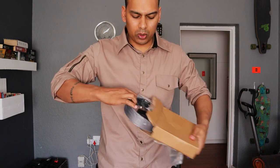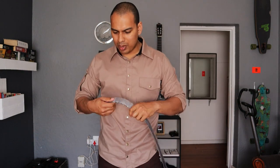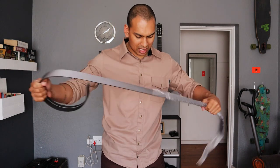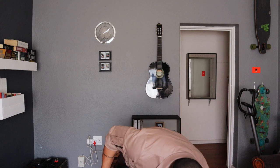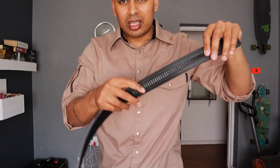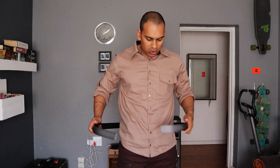The fine folks at Core Essentials hooked me up with what I think is probably one of the coolest gun belts I've seen. Here's the buckle — it's got an infinite ratchet system, so when you put it on, all you do is ratchet it down and you're good to go.